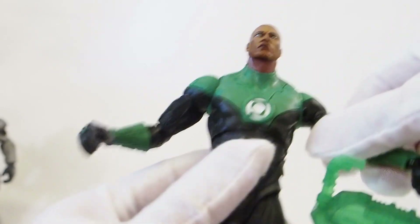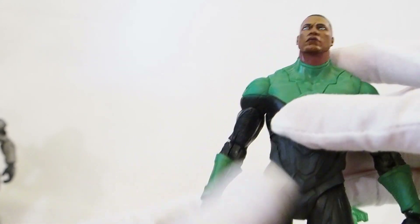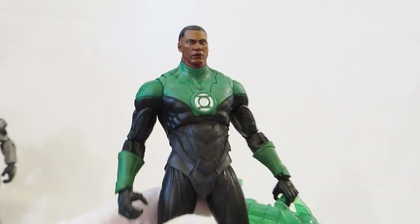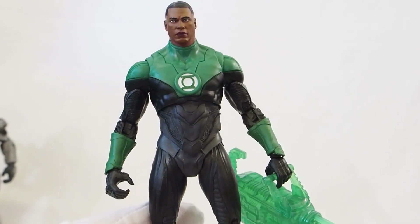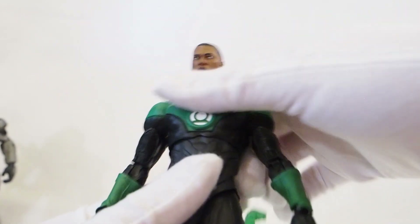Nothing too dynamic though — it would have been nice to get a figure that could actually do some dynamic poses, like landing poses or something way more dynamic, like Spider-Man type of dynamic. But unfortunately these are the ones we're getting, and I'm still happy with this figure.